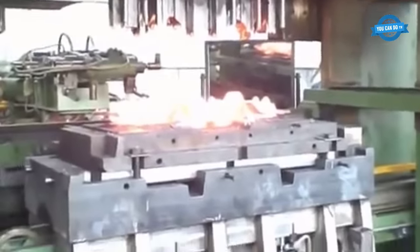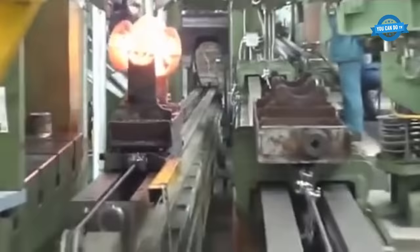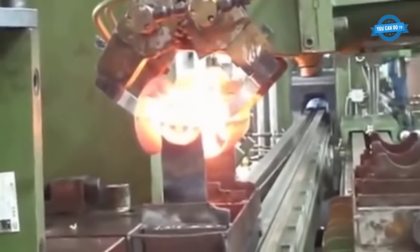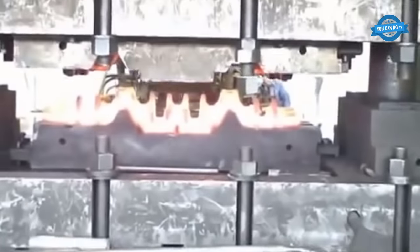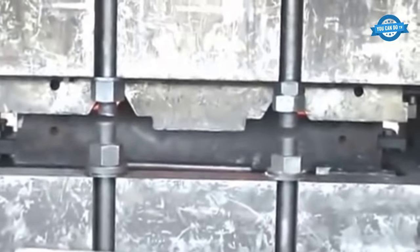Heat treatment: after the forging process is complete, the crankshaft is heat-treated to improve its strength and durability. The heat treatment process involves heating the crankshaft to a high temperature and then cooling it rapidly. This process helps to create a tightly packed grain structure that enhances the strength and durability of the material.